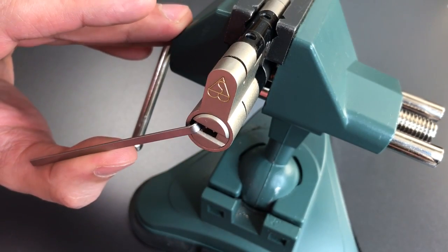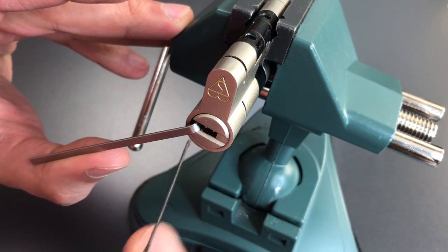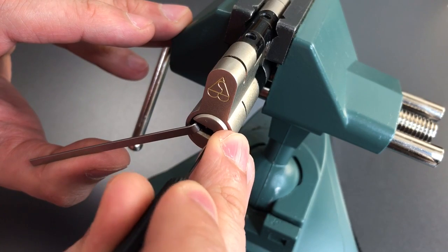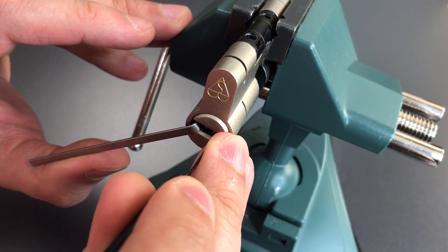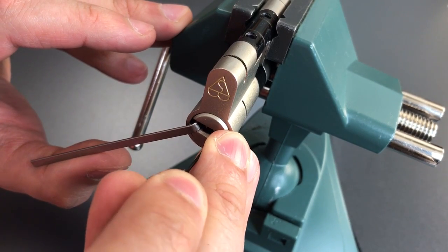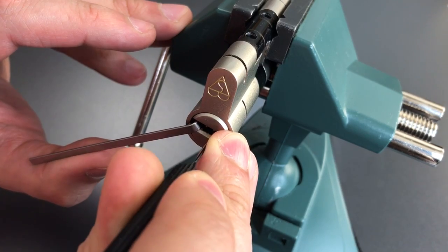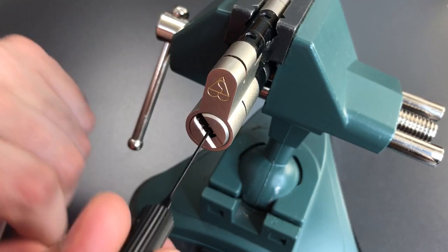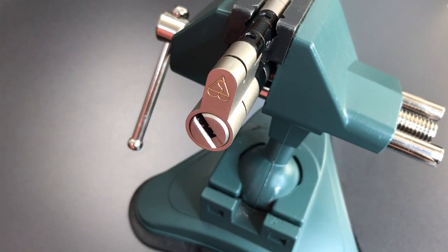There we go. We got those pins picked. You can see that false set. Now we got three and four. I almost feel like I cheated you. That was so fast.